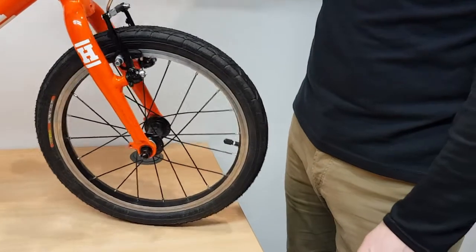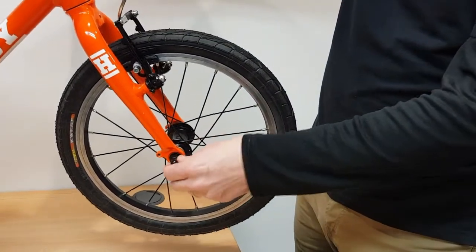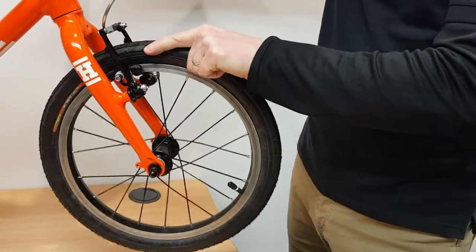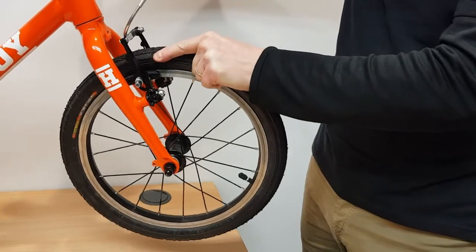The last thing you need to do is a safety check. Lift the bike up by the handlebars and you should have no movement at the axle. With a bang on the top, also move it from side to side, give it a big wiggle, and make sure all is tight.